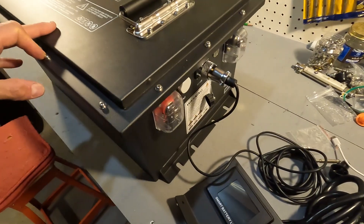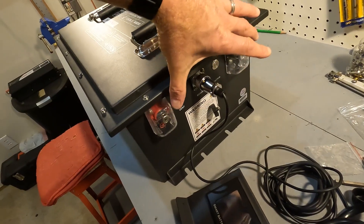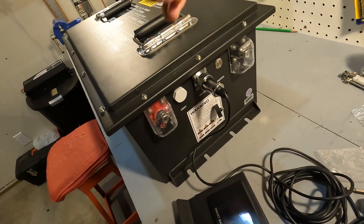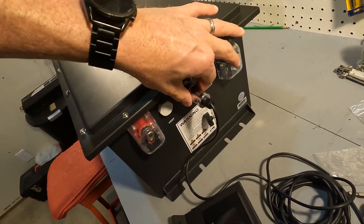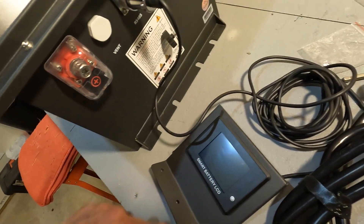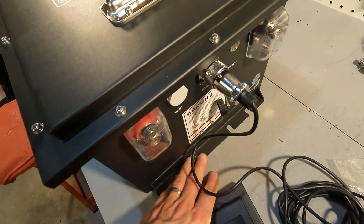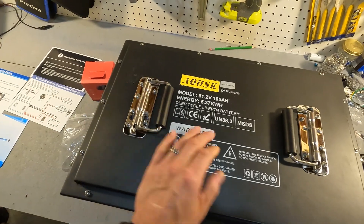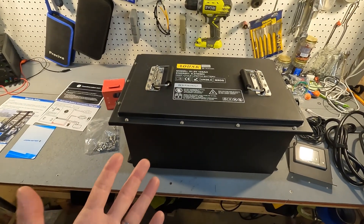On the side you can see the positive and negative connections that go to your golf cart or for use with an off-grid inverter. There's also a power switch, an RS-485 connection which connects to the smart battery monitor LCD, and a vent hole. On the bottom there's a built-in bracket so you can bolt it down somewhere, and on top of the battery there are two spring-loaded handles.